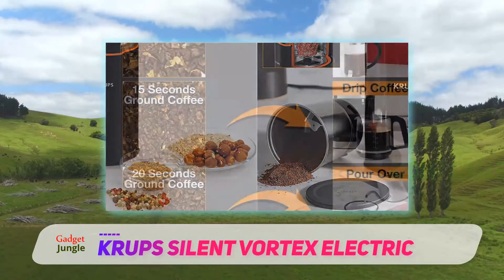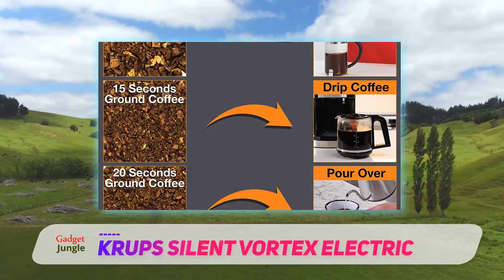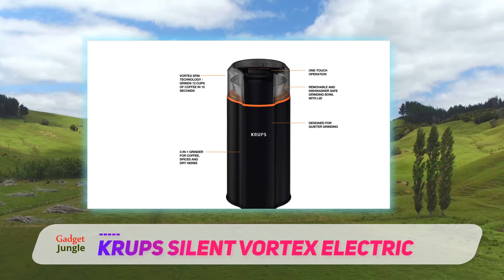It has a one-touch push button that you can hold down for continuous grinding or tap to pulse grind. The stainless steel grinding bowl is removable and comes with a storage lid, so if you need to store spices, you can pop the lid on and put it right into your pantry.